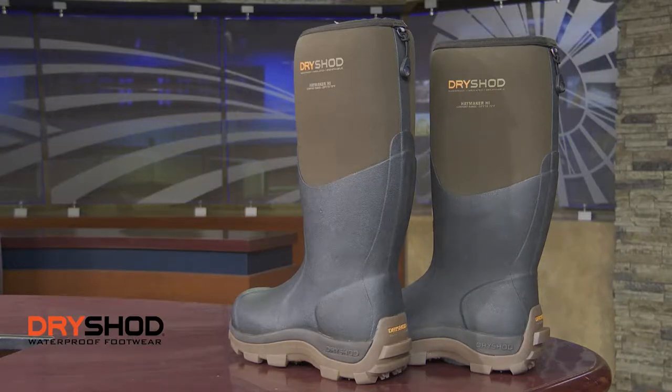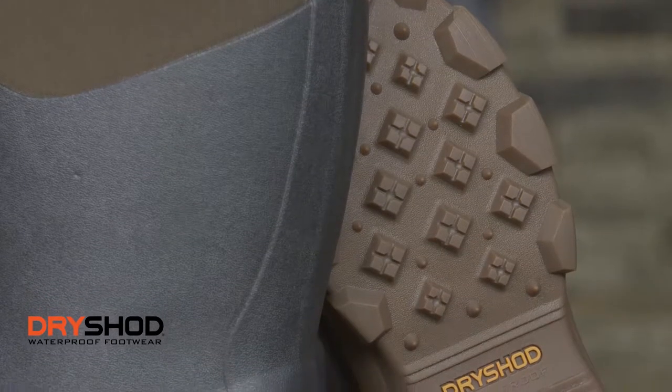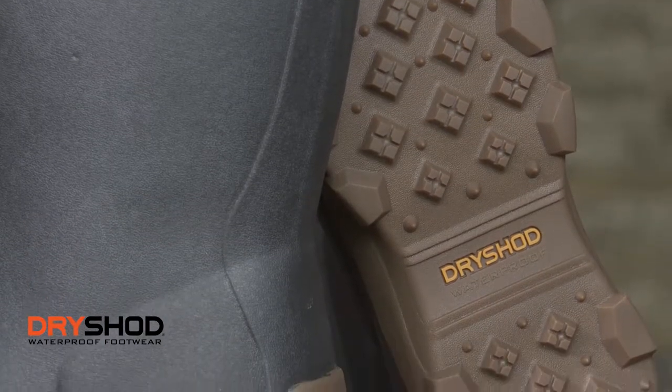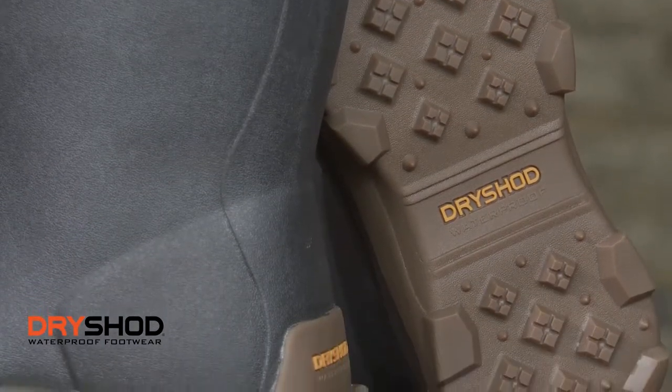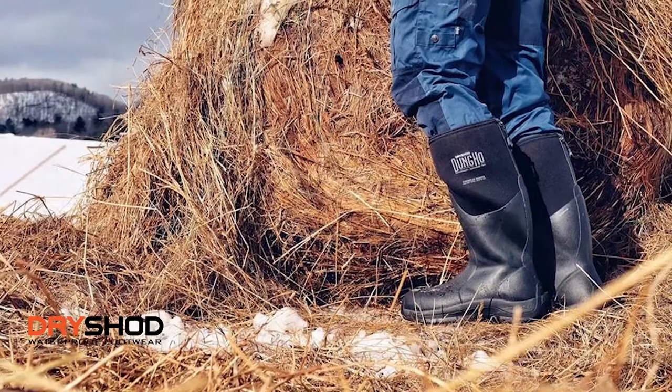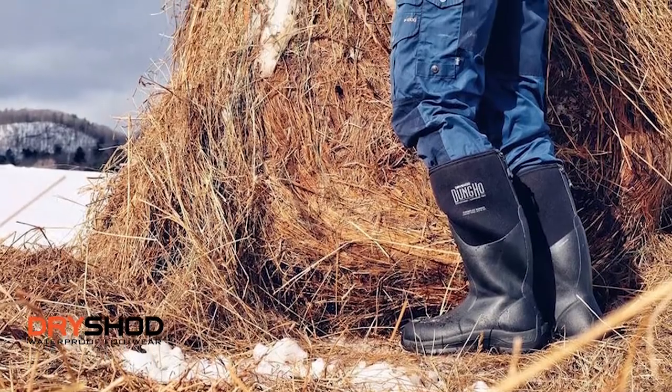Where Dry Shod really brings some uniqueness to the marketplace, it really starts with the sole of any footwear that you buy. It has to match the conditions that you're operating under. The things that separate us from the rest of the pack is going to be our sole, it's going to be that shank support, and the fact that we're the only company out there that waterproofs this upper.